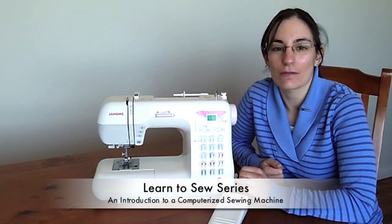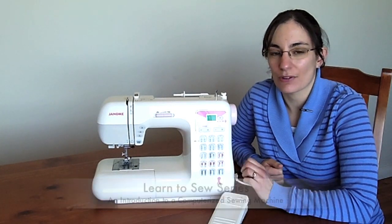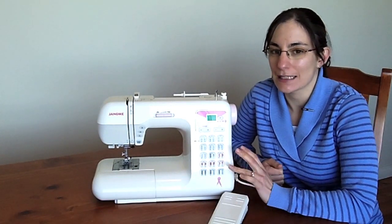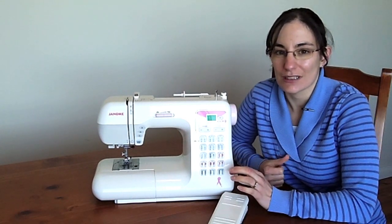Hi, Domenica here from EasySewingForBeginners.com. In this video, I'm going to be introducing you to some of the features that you might find on a digital or computerized sewing machine, and this video is part of the Learn to Sew series.